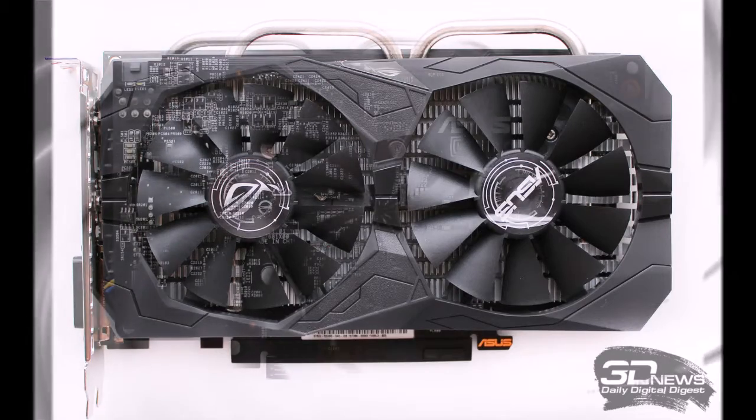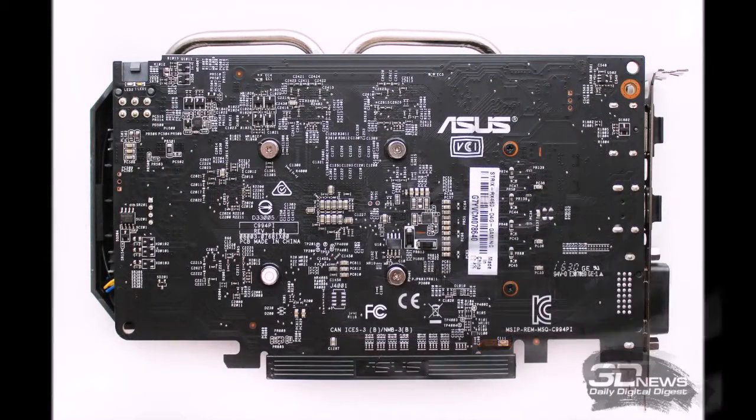In Russian retail stores this ASUS graphics card is priced at 8,700 rubles. The recommended price for the AMD Radeon RX 460 with 4GB of memory is $119, while the reference version is priced below $99.